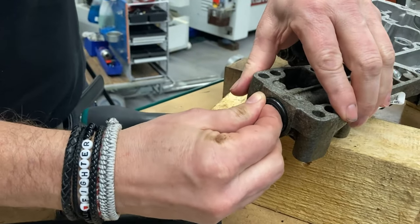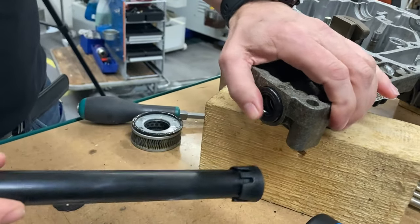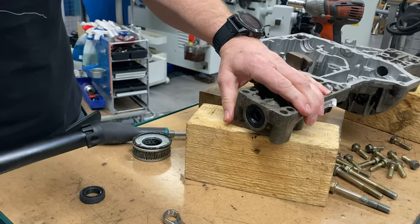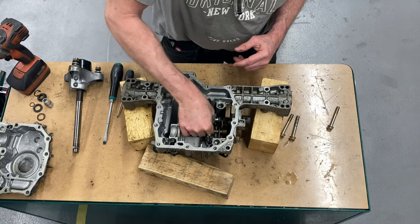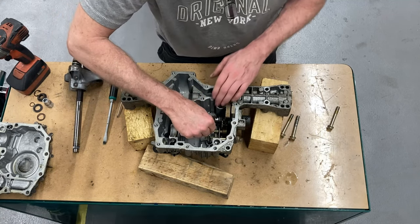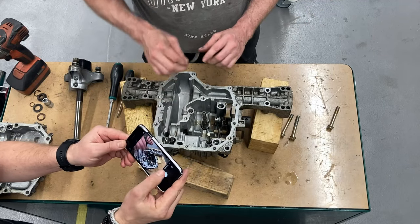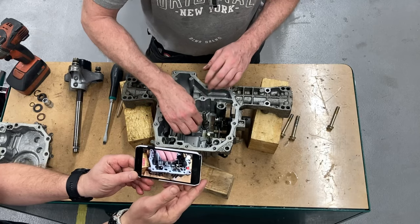Here Peter is mounting the two new gaskets for the shafts. We are using a special tool for mounting the gaskets so they don't get nicked or damaged. The gaskets are really easy to change but almost impossible to get to. All the Swedish talking in the background is from my so-called help. Peter is a better mechanic than cameraman.